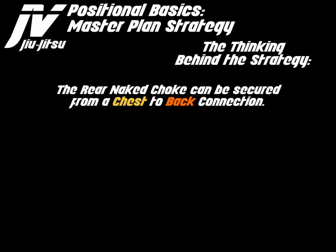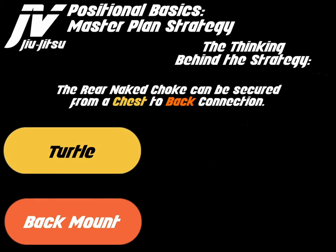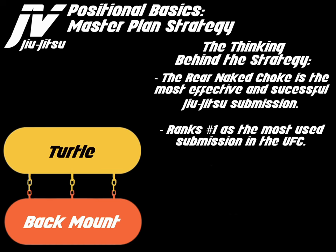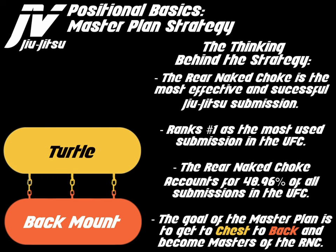The rear naked choke can be secured from a chest-to-back connection. Turtle and back mount make up chest-to-back and they are linked through this chest-to-back connection. The rear naked choke is the most efficient and successful Jiu Jitsu submission. It ranks number one as the most used submission in the UFC, accounting for 48.96% of all submissions.